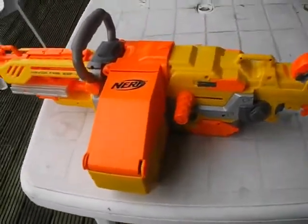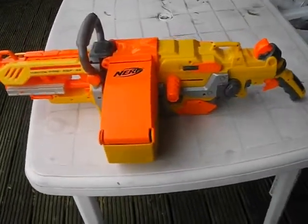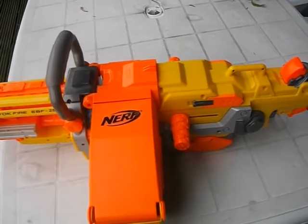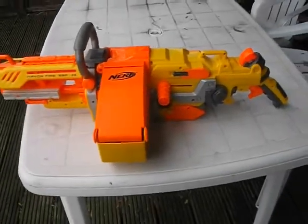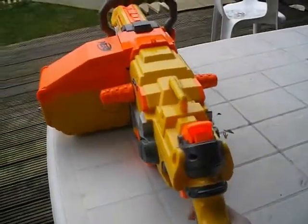Hello guys, this is Arcee Fry again. Today I'm going to review my machine Nerf gun. It cost me £49.99 from Argos. It's pretty big as you can see, and pretty comfortable when you fire it.